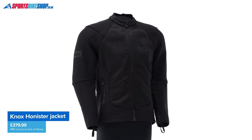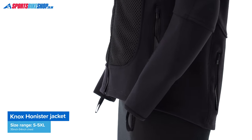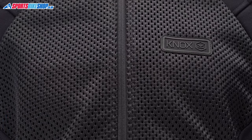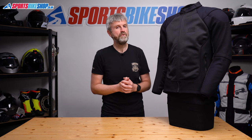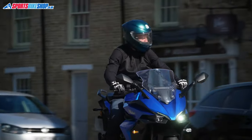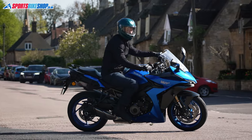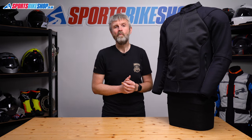Before I go too much into my own thoughts on what the Honister's like to wear, let's cover off sizing. The Honister comes in sizes from small up to 5XL, ranging from a 35 inch chest up to a 54 inch chest. Knox's sizing is a little different to most though, so look at the size chart carefully before you order. I take a 40 inch chest in virtually every bike jacket, which is usually a small or a medium. With this I wore a large, which Knox says covers 41 to 43 inches. I probably could have gone a size smaller, but it would have been very snug and I felt more comfortable in the large. This is a good example of a jacket where trying on in advance of buying will help if you're able to.